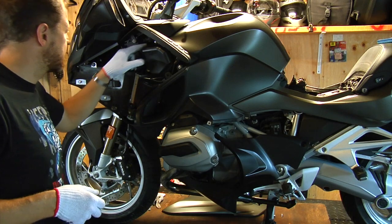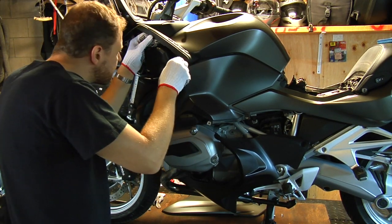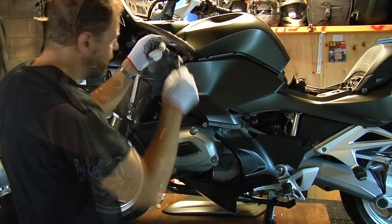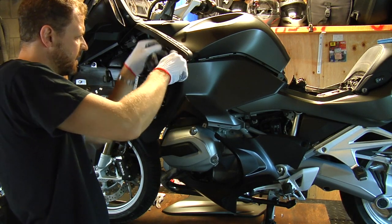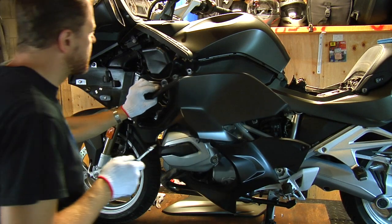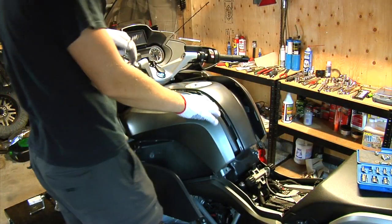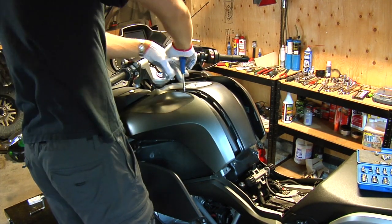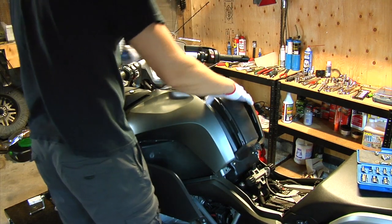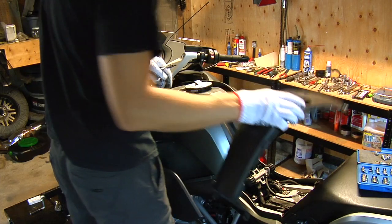There are a few screws hidden here. I want to remove this one here — there's one inside there, and there are two inside there, one inside here, one inside there. It's not actually necessary to remove all of these because I just want to access the air box — just move it to the side like this. Two more screws here. The center part comes off and out. Put it aside.